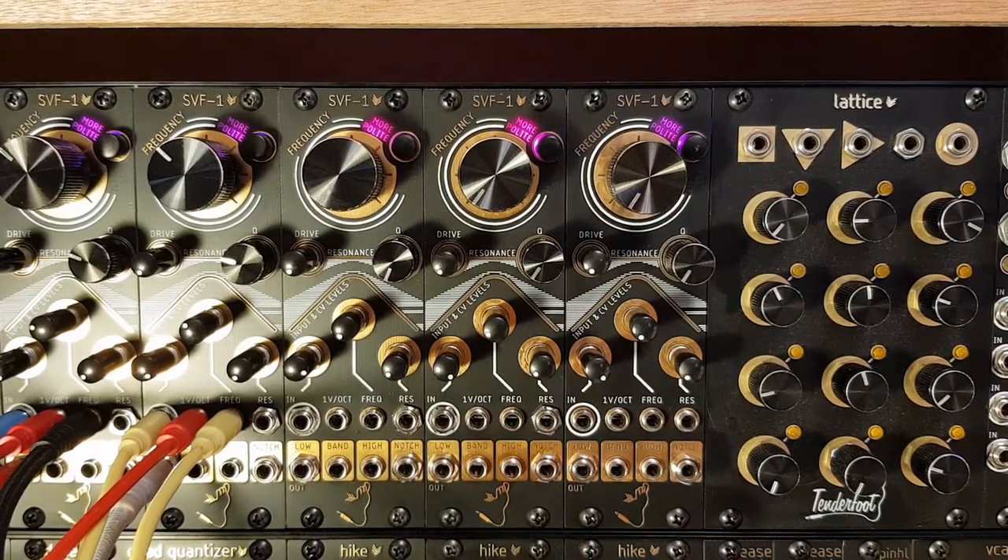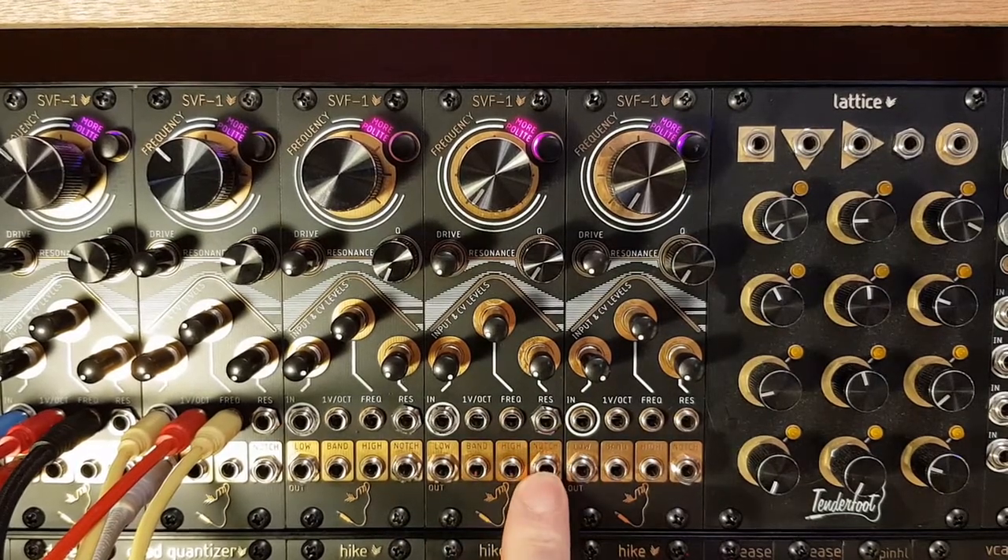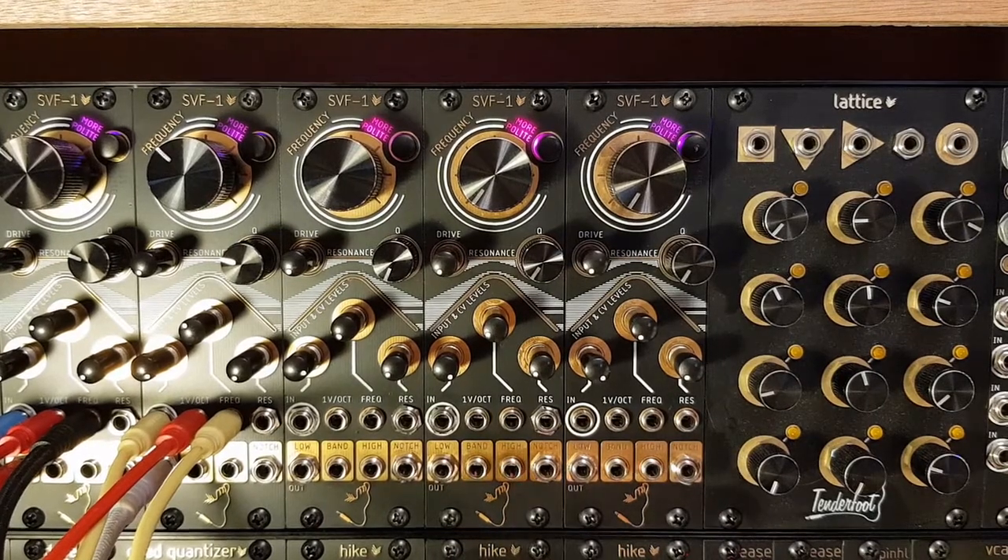Right at the bottom we have the outputs. The SVF1 has a low pass, a band pass, a high pass, and a notch output that are all available simultaneously.